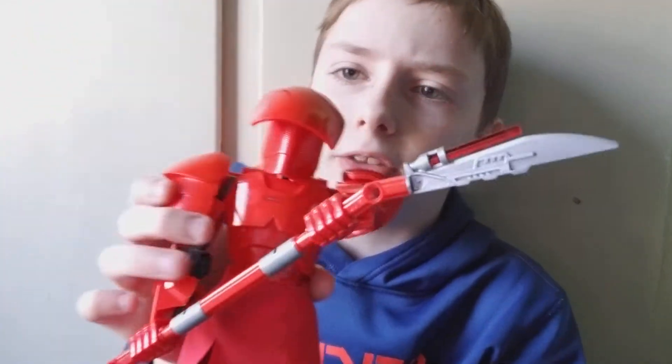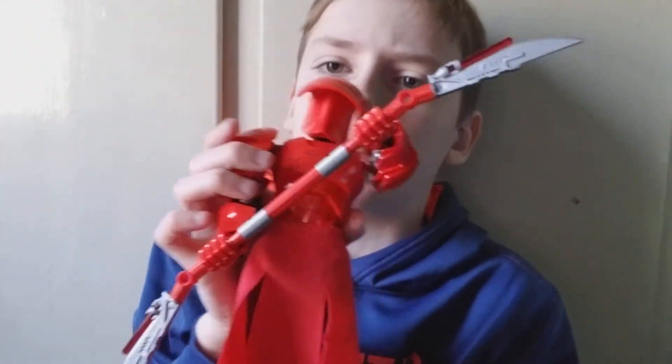I also wanted to show you guys this Lego thing I made — it's like a Star Wars Last Jedi guard thing, which came out really cool. Anyway, the second minifigure is Iron Man.